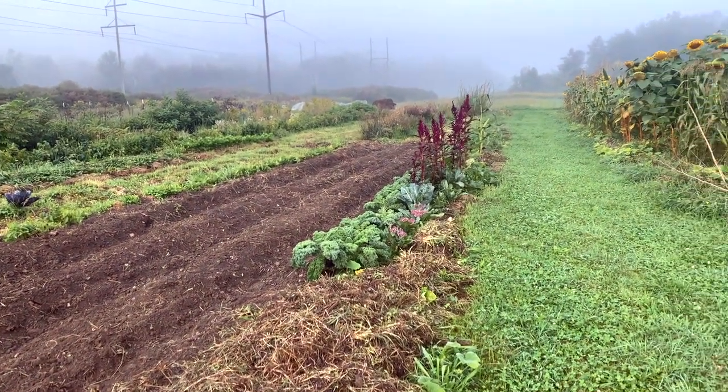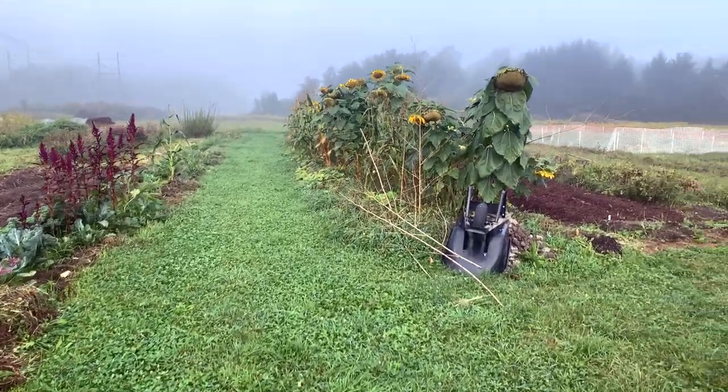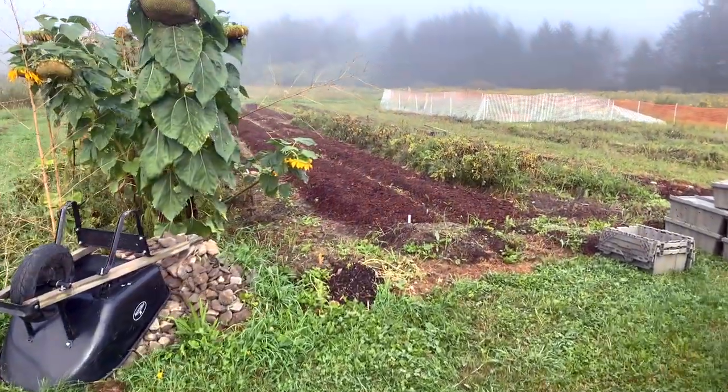We're prepping beds for nursery transplants for the fall — really lush beds for that. And potatoes are coming out in a very thorough way.